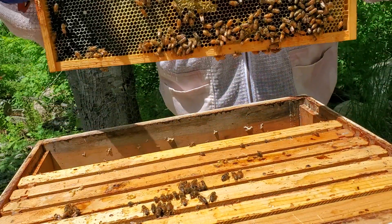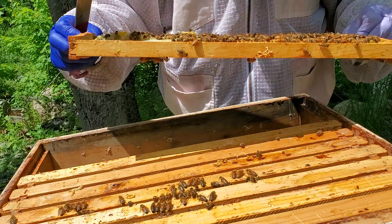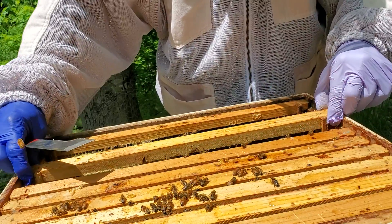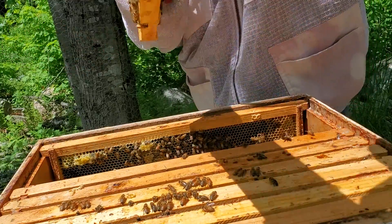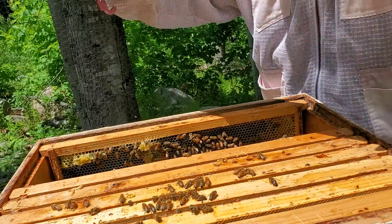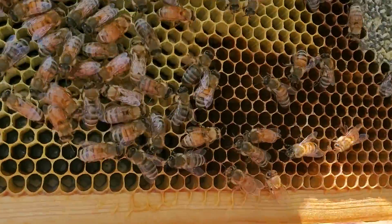You can see they're building this one out, putting honey in this one. We'll try to look for our queen as we go. This frame is full of honey, got some larvae on it in here as you can see. Looks like two, three-day-old larvae in the bottom here with eggs. See if I can show you a picture of that.